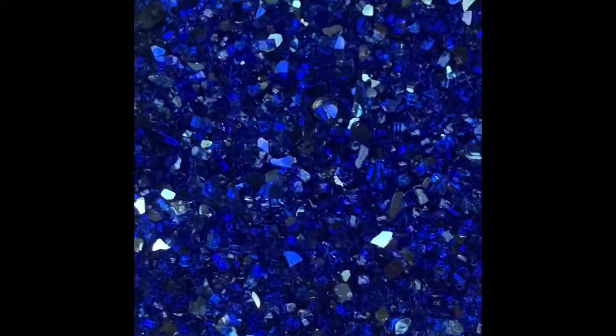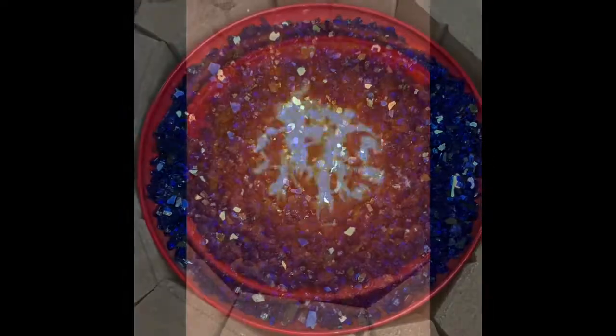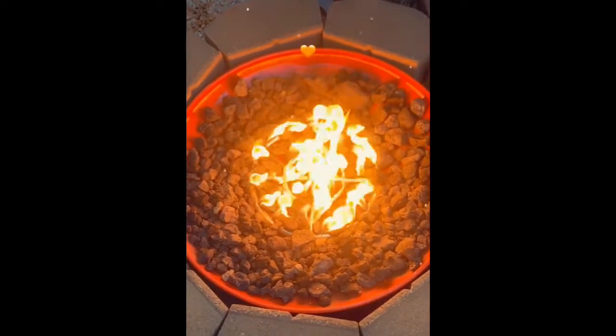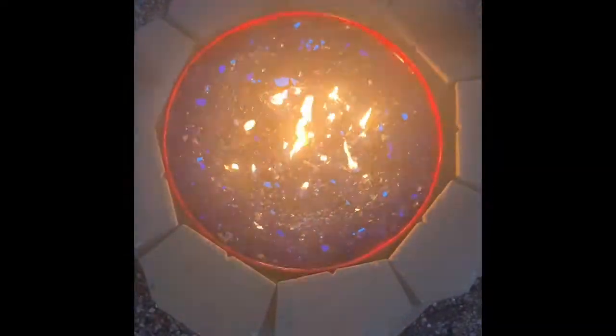Hey guys, welcome back to another episode of my DIY backyard oasis. In the last video we left off with me showing you my cleaned fire glass. This clip is one I forgot to add — it's just me testing out my fire burner with only lava rock, and once I was sure that everything worked,